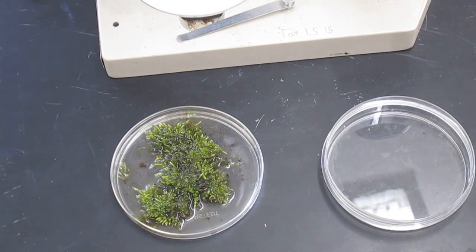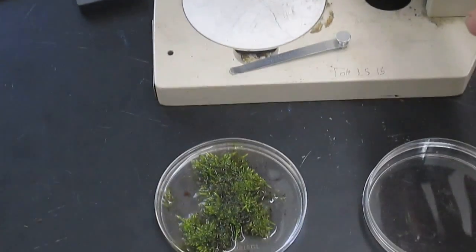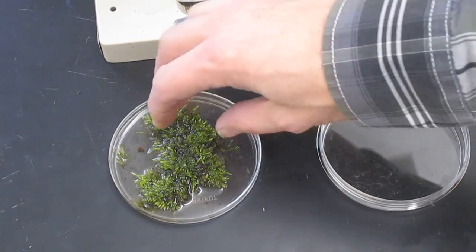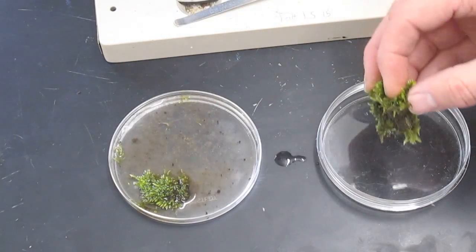To find tardigrades, you'll need some moss that has been soaking in spring water for about 24 hours, a petri dish, and a dissecting microscope. To get the tardigrades, it's really simple: get a piece of moss and transfer it over to another petri dish.